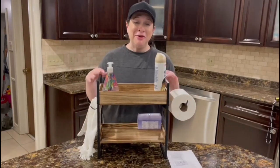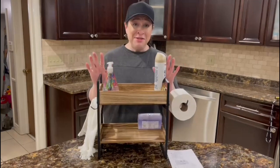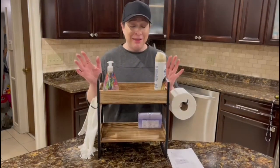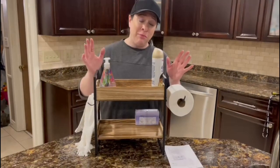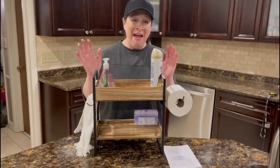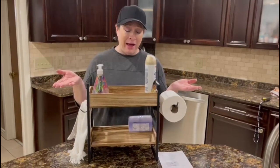Hi there, and I am here with this over-the-toilet storage shelf. This is so much better than stacking things on the back of the toilet and stacking extra toilet paper everywhere, in my opinion. It is a really adorable little shelf to put on the back of your toilet.